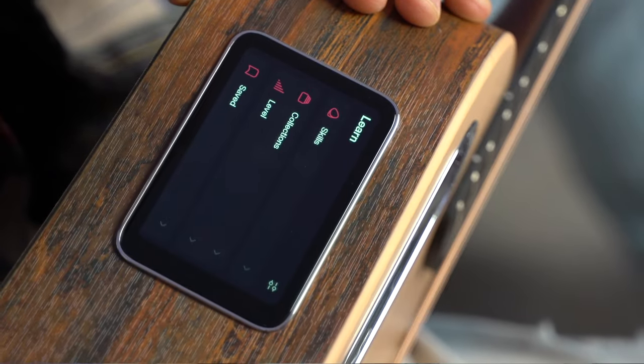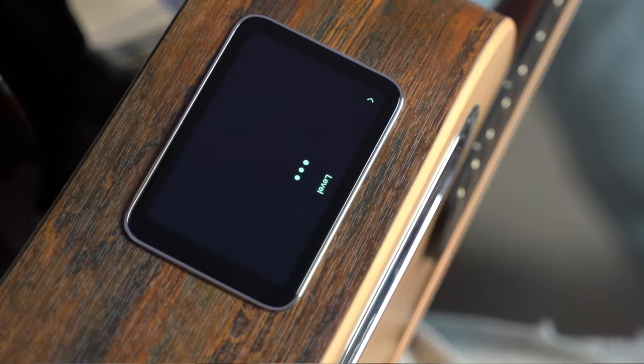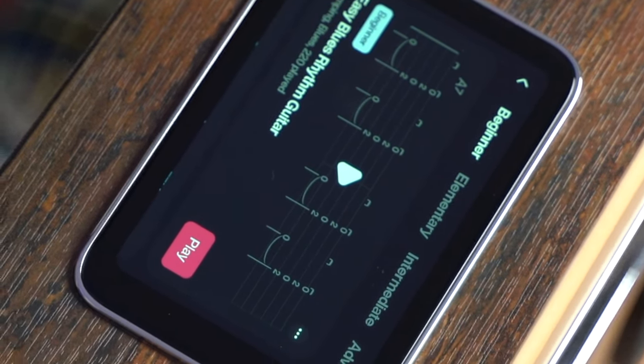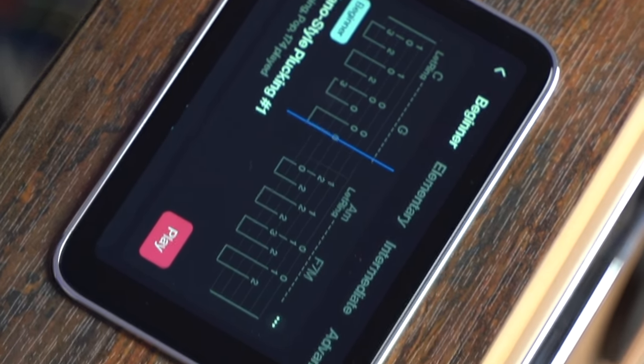Now let's take a look at another awesome feature added to the HiLava 2.0 system — it's called Learn. You select your skill level, so let's say beginner. You get a bunch of lessons, you can display the tab on the screen, there's a metronome, and it's a play-along tab. The music plays through the guitar so you can practice, listen to the exercise, and play along.